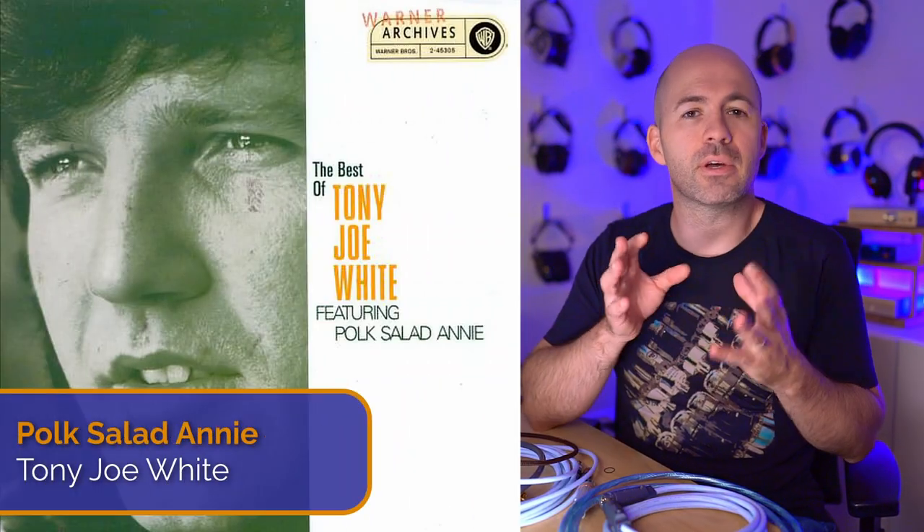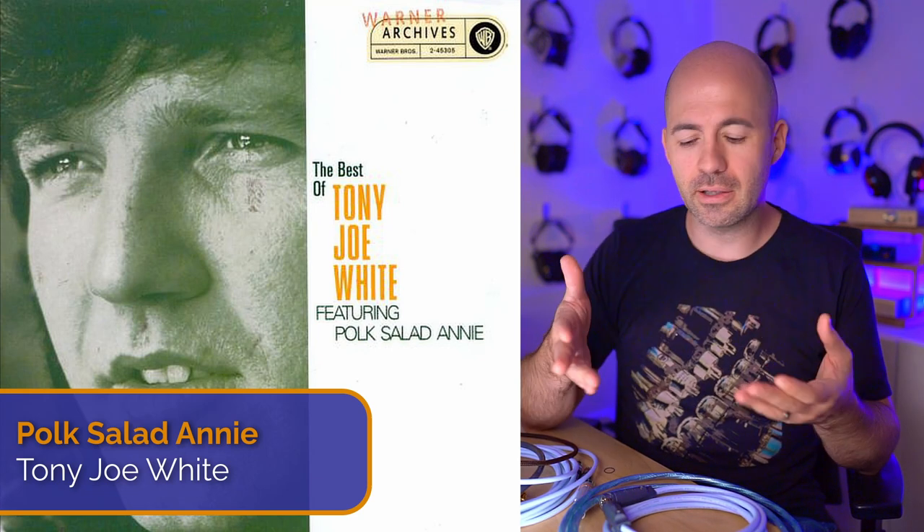I was more interested in the sonic result. For this test I used Polk Salad Annie by Tony Joe White, running the Schiit Yggdrasil OG through the interconnects into a Burson Soloist 3GT, driving a pair of Meze Elites. When I switched from the Sword down to the iXLR, I found a sound I actually preferred on that listening setup. The EFF-iXLR had a bit more warmth, a bit more richness. I was pleasantly surprised — not because I didn't expect it to be good, but because it was so close to the Sword, just with a tweak to the tonality.